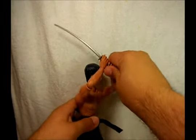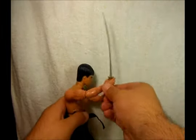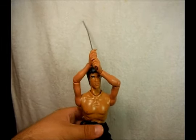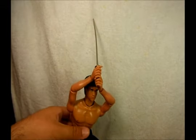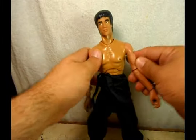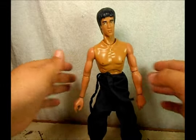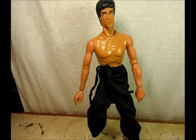He looks pretty cool. Just the head is kind of messed up, but it's okay — they tried. Like I said, if you have a buddy who can sculpt a face of Bruce Lee, he could use this body. That's pretty cool.